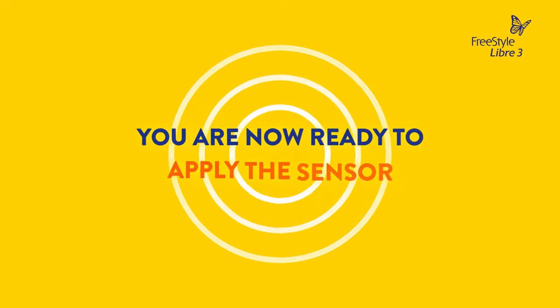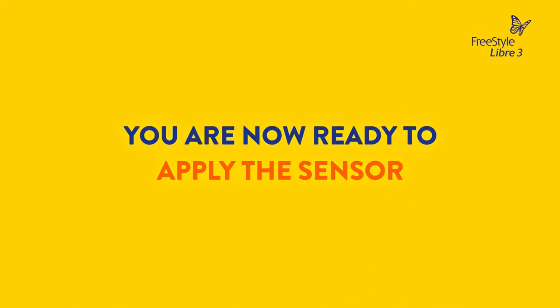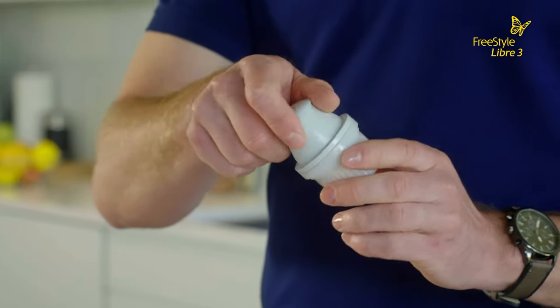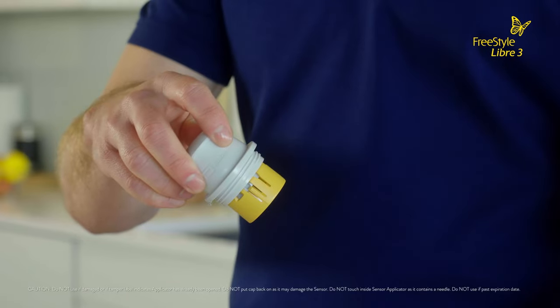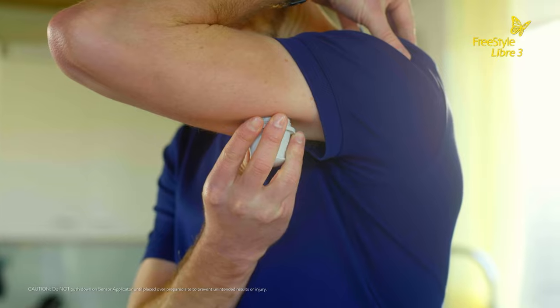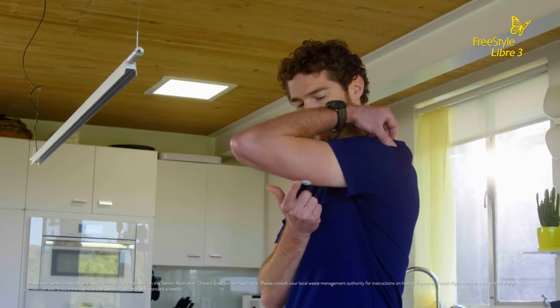After you have finished preparing the back of your upper arm, you are ready to apply the sensor. The Freestyle Libre 3 sensor and applicator already come assembled for you. Simply unscrew the cap and set it aside. Do not put the cap back on as it may damage the sensor. Place the sensor applicator over the prepared site on the back of your arm and push down firmly to apply the sensor to your body. The sensor should now be attached to your skin.